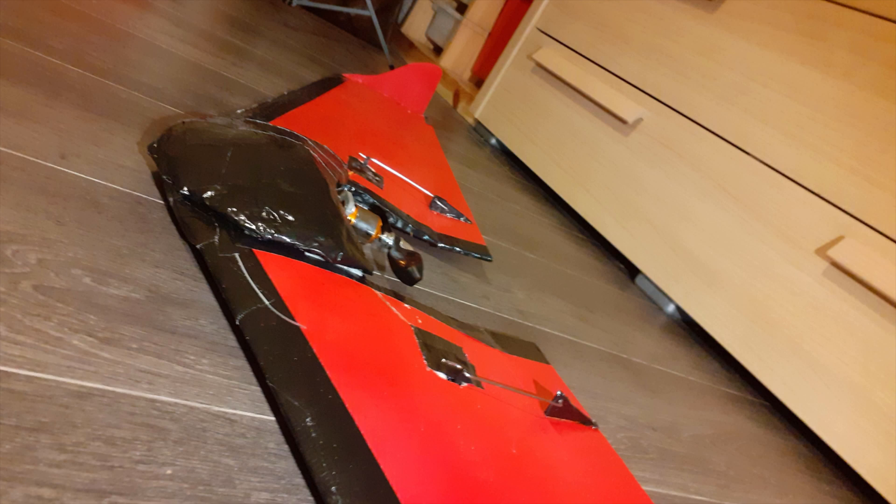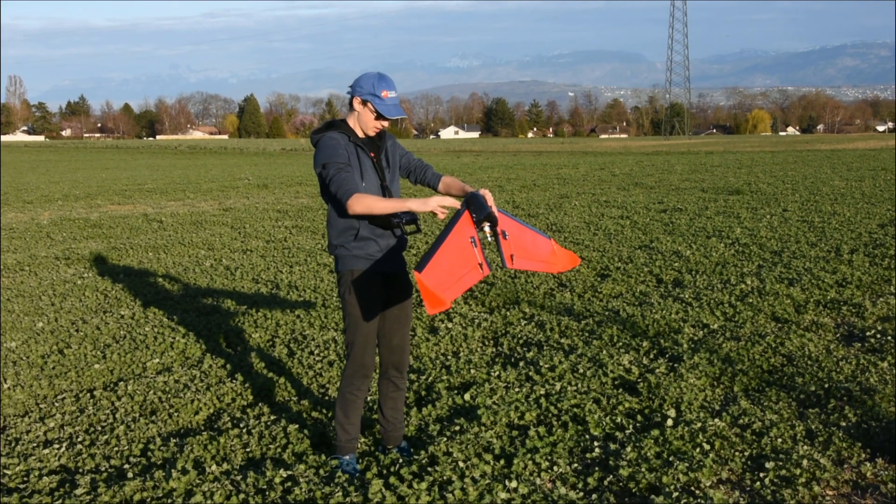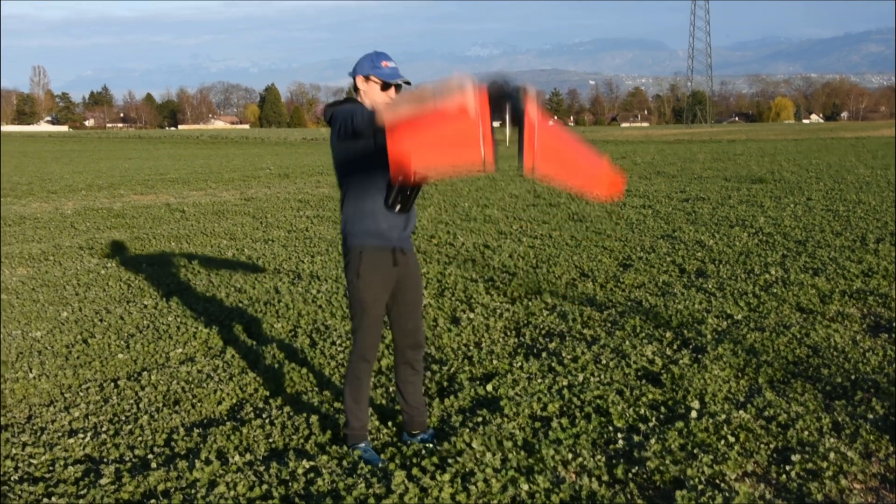And with that, it is now ready to fly. It was at this moment that he knew... he messed up.